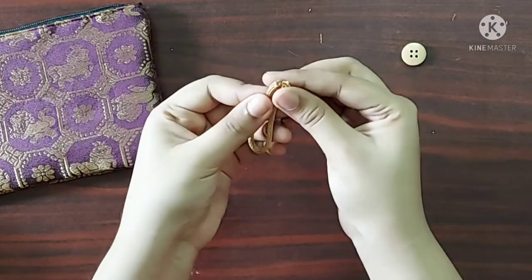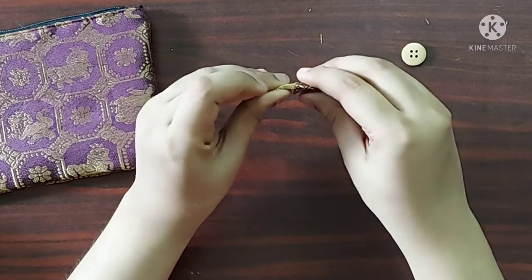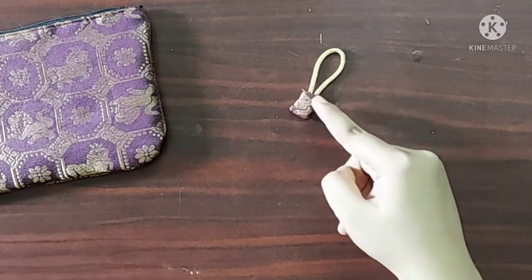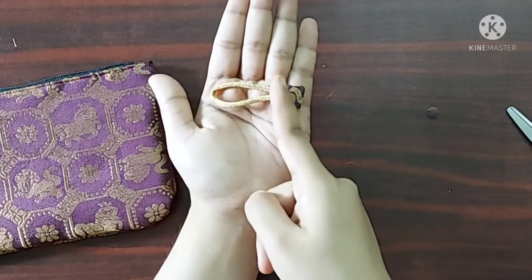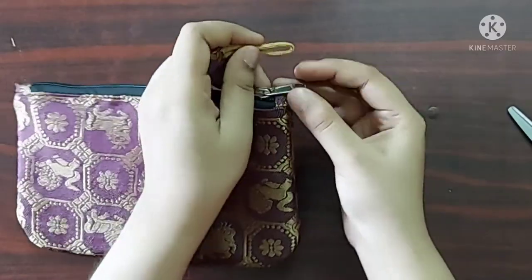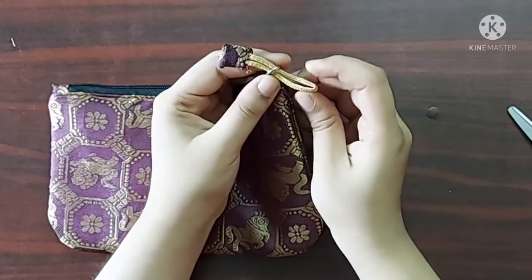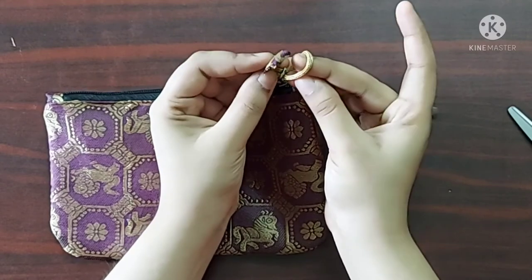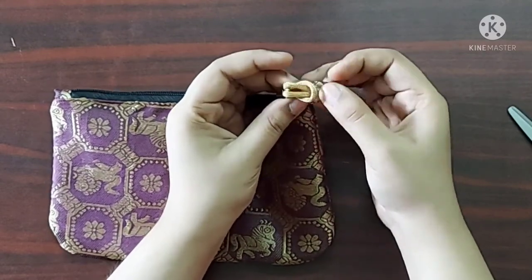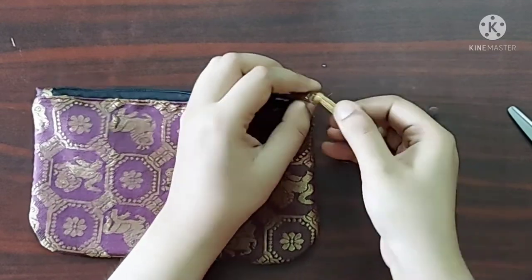Next I will fold the string in half and insert the open ends into this fabric piece, then give a top stitch here. Now I will insert it into the zipper runner and make a knot. Our zipper pull is ready now.